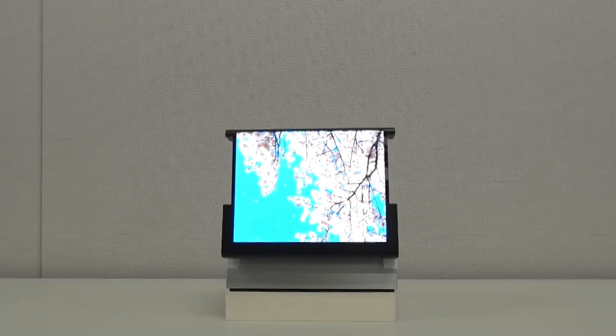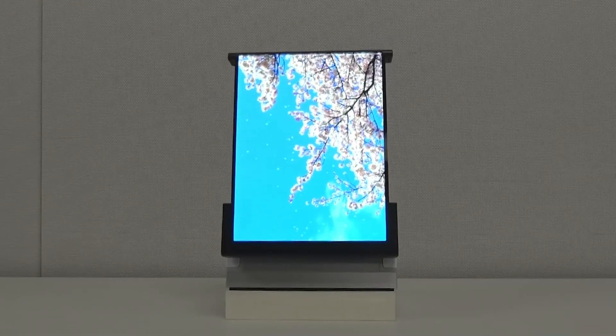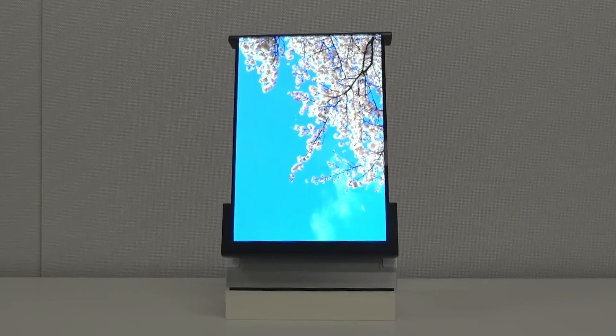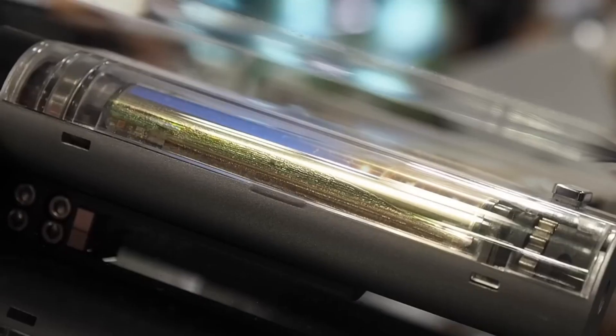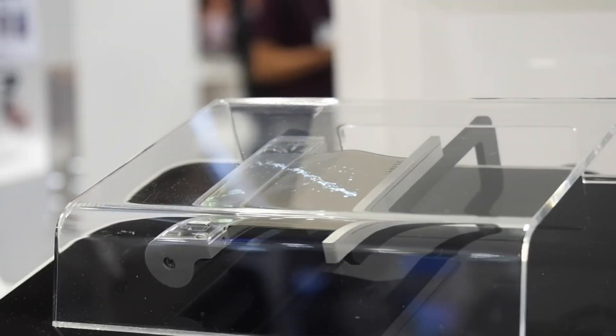First up, the Rollable Flex. This futuristic screen can unroll from a compact 49 millimeters to an impressive 254.4 millimeters — over five times its length. It's designed to roll out on an O-shaped axis like a scroll, transforming a large display into a portable form factor. Although Samsung Display hasn't released details on its overall size or resolution, the Rollable Flex promises a new level of portability and convenience.